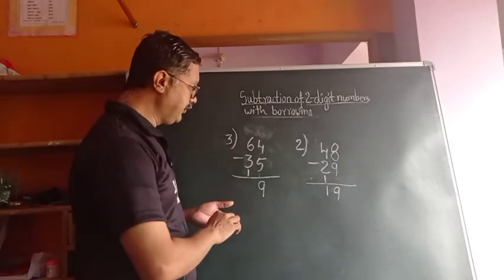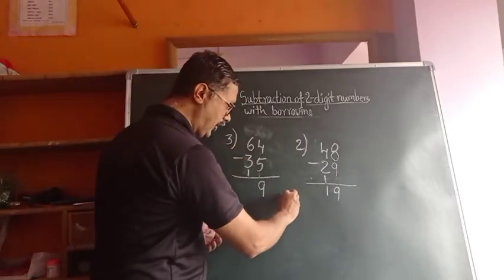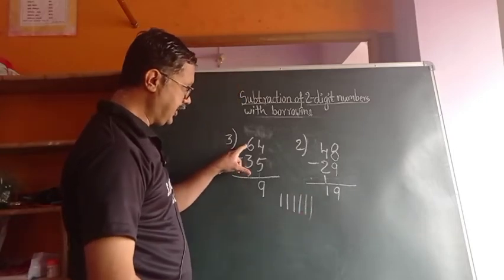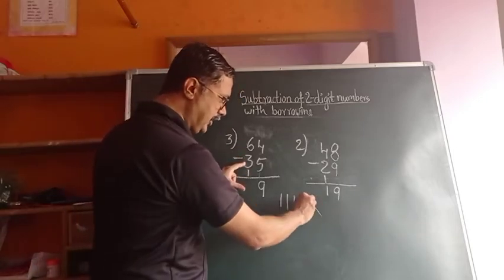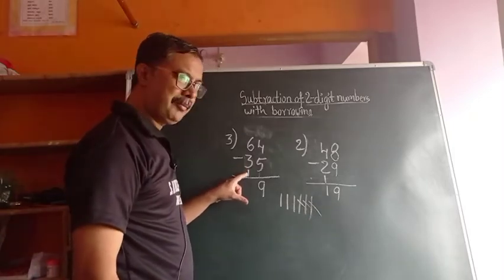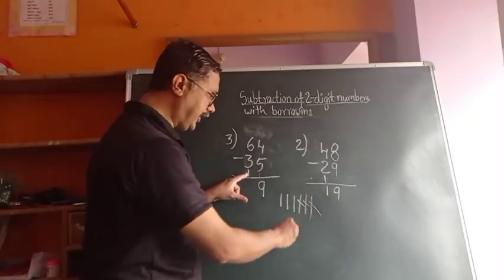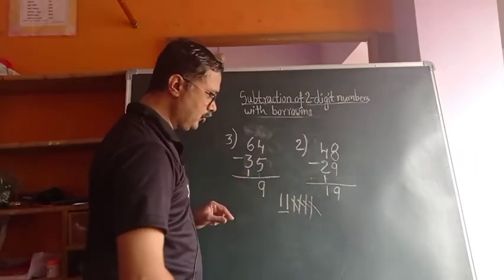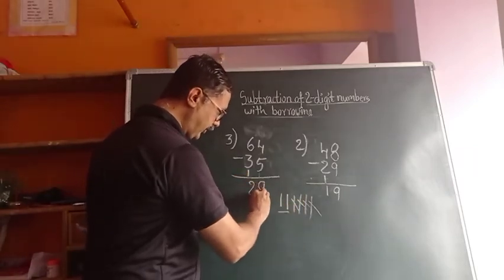Next: 6 minus 3. Counting: 1, 2, 3, 4, 5, 6 — minus 3 gives 3 remaining. Then another 1 is downside — that also we subtract. How many are remaining? 2. Answer is 2.